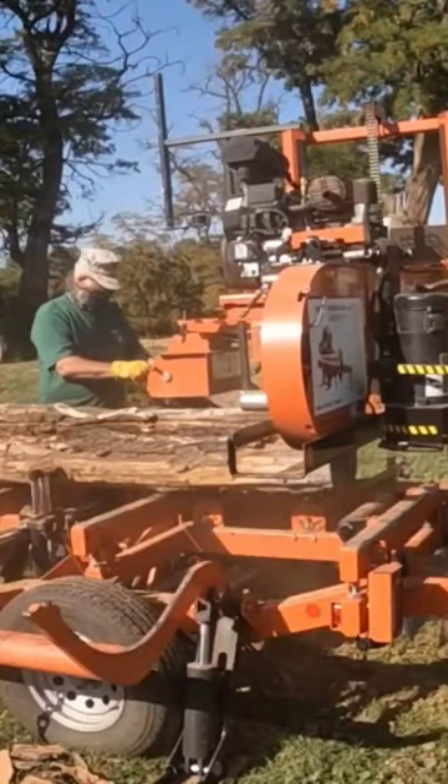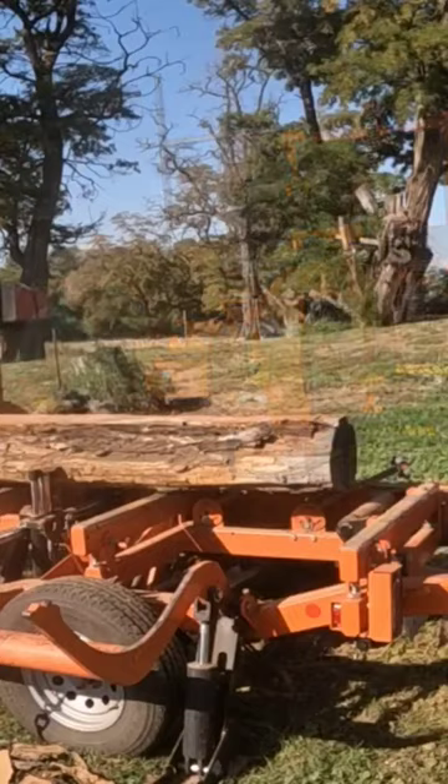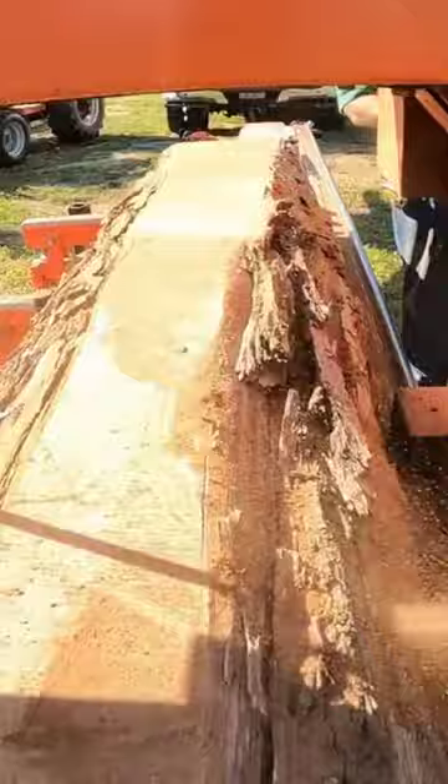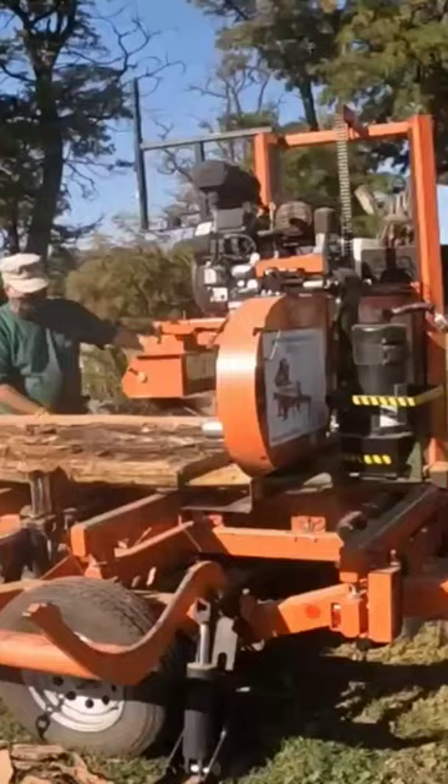The table saw, skill saw, or chop saw in your wood shop all have carbide-tipped blades with more teeth per inch — they're designed to cut dry wood. Sawmill blades are not. You can buy carbide-tipped bands for a sawmill just like this, but they're very expensive.